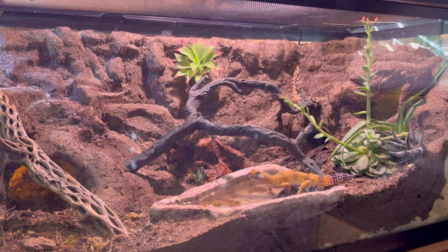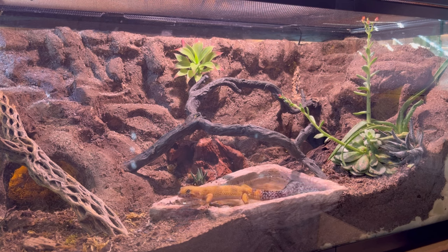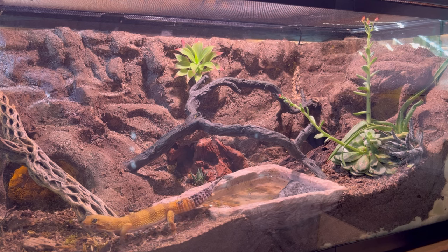Look at him. He really likes going in the water. I don't have it too deep — as you can see, his head doesn't go underwater, just his feeties. But he can still get a nice soak if he wants to.